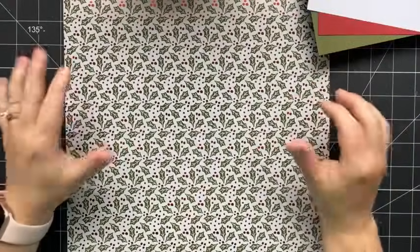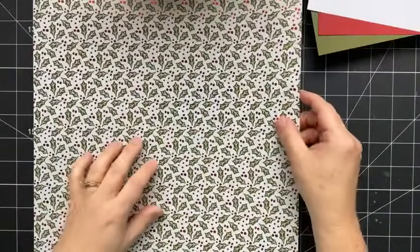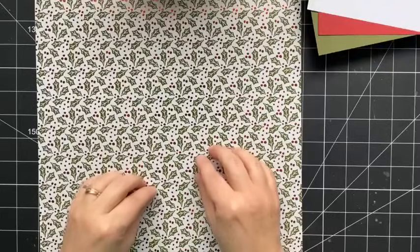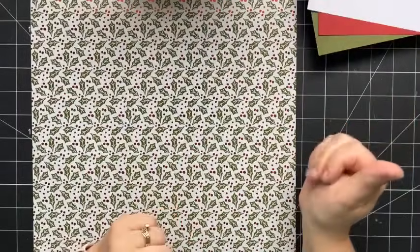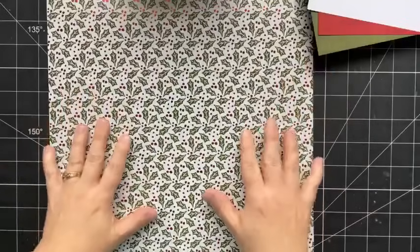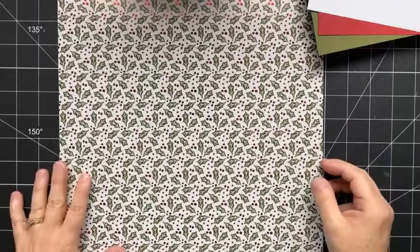It does not matter what pattern paper you use when you create these cards — this just happens to be the one I've chosen. It will work best, or will be easier, if you choose a pattern paper that is not directional on either side. This is from the Shining Christmas patterned paper pack — it's a specialty paper pack with a beautiful shiny finish on one side and a matte finish on the other. It was available yesterday but is no longer available, so if you're like me you've got tons of paper in your collection you can pull from.